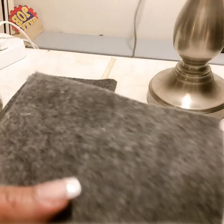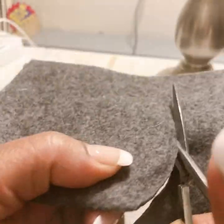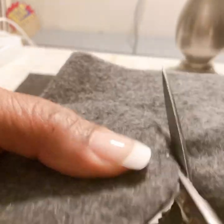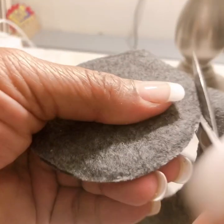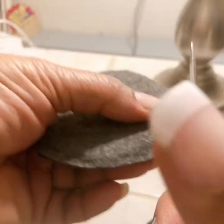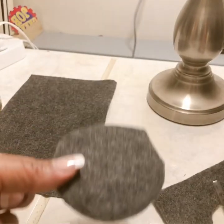Oh, this is turning out so beautiful! Oh my goodness, it's so beautiful — I like it a lot! Wow, okay — so there's our coaster!